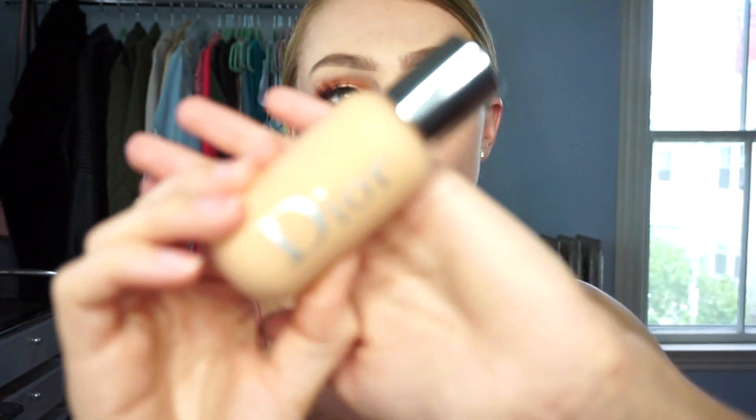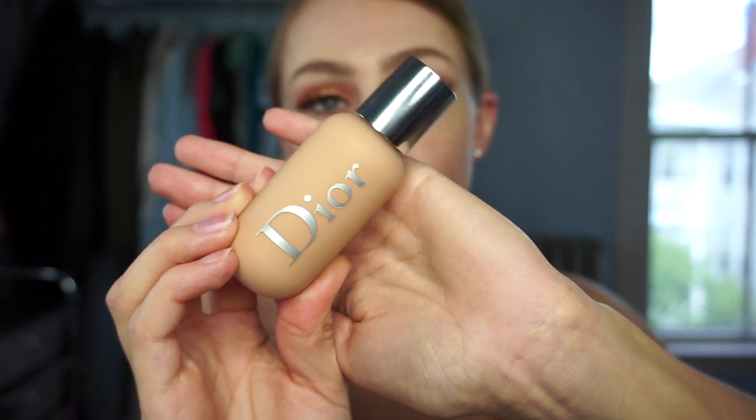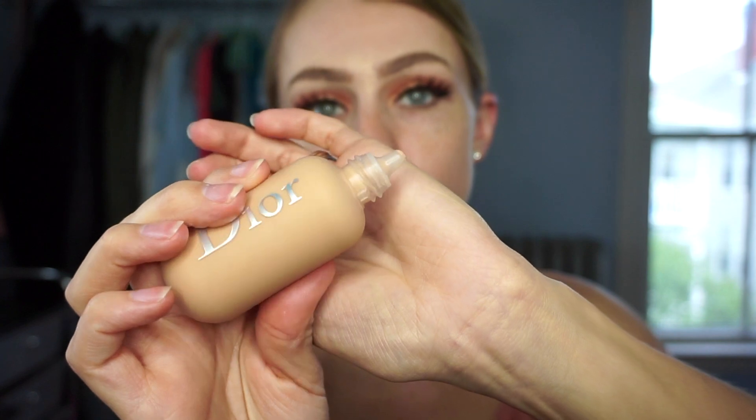I'm going to be reviewing the Dior Backstage Foundation. I got mine in the shade 2N and they actually have 40 different shades. I picked mine up at Sephora. This is what the bottle looks like, which I think is really nice and travel friendly. You also get a squeezy tube, which is great because you're going to get all the product out. This foundation is supposed to be a medium buildable coverage, a natural matte foundation, and it's supposed to be sweatproof and waterproof resistant. I'm going to apply one side with the Beauty Blender and then one side with the foundation brush. It also says it's good to apply to your body as well.